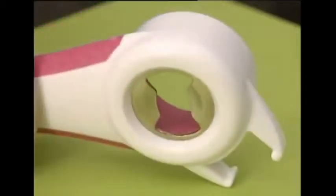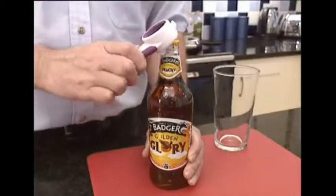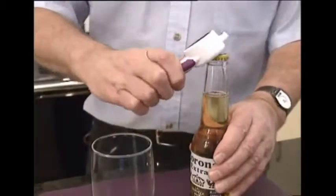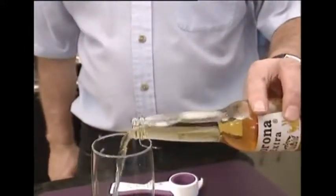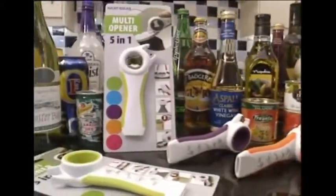This Neat Multi-Opener can also be used as a regular bottle opener, so there's no need for lots of different gadgets cluttering up the drawers. The Neat Ideas 5-in-1 Multi-Opener is available in five bright colors. Take your choice to the cash desk now!